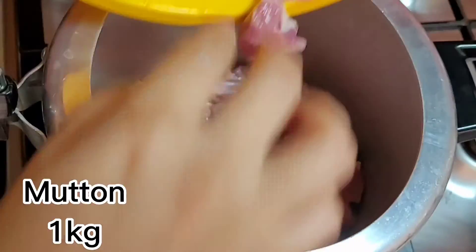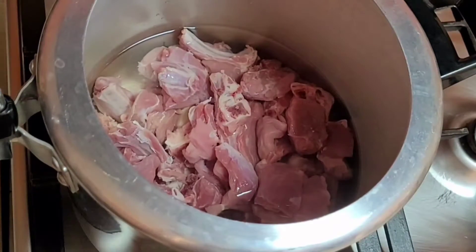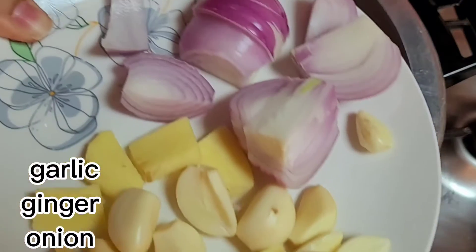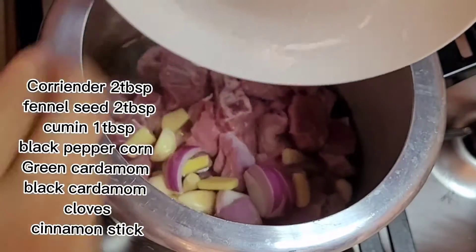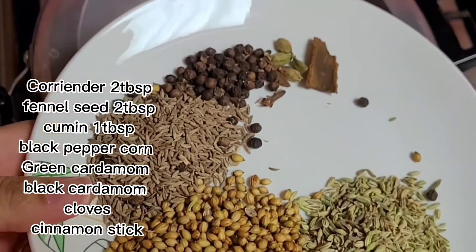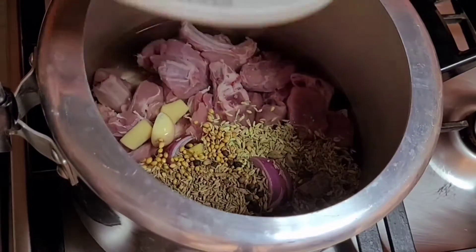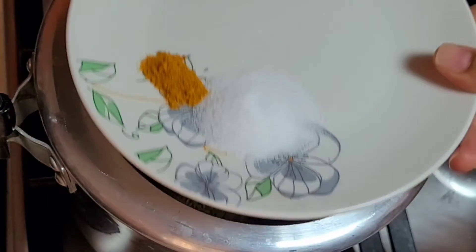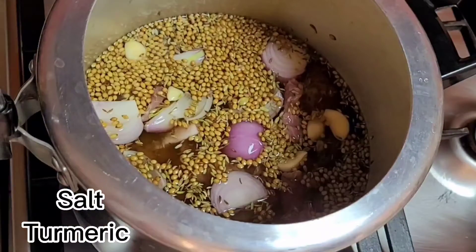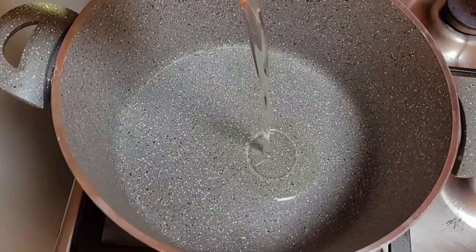1 kg of mutton, 5 cups of water, 1 medium size onion, ginger and garlic, 2 whole spices. You can add them in the pot. I have put them in the pot because I will strain them. Add turmeric and salt. Now let's add pressure — this will be ready.